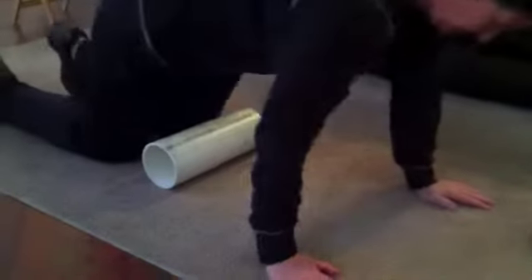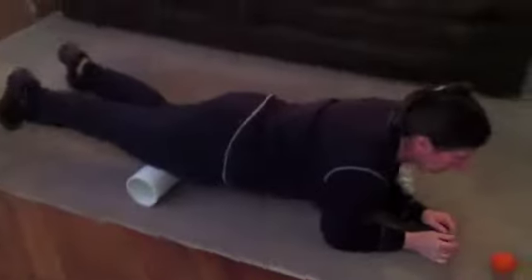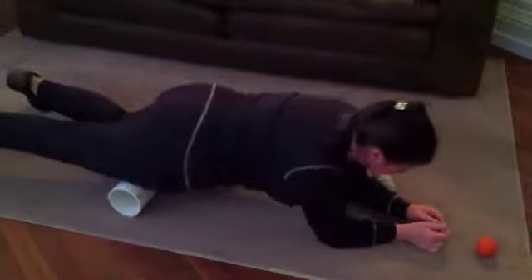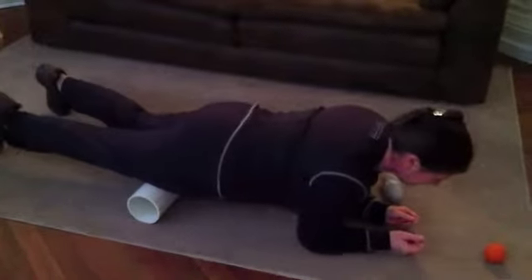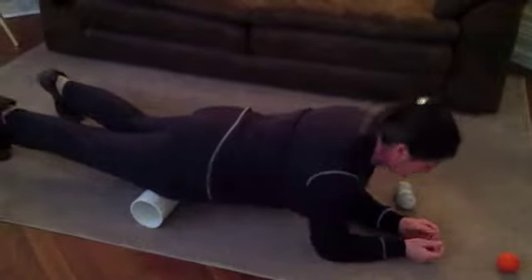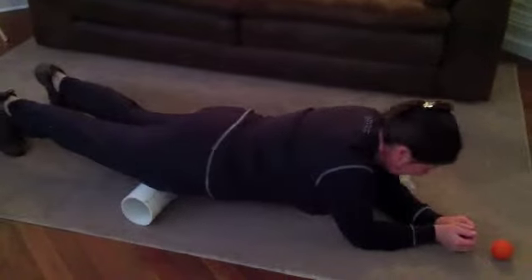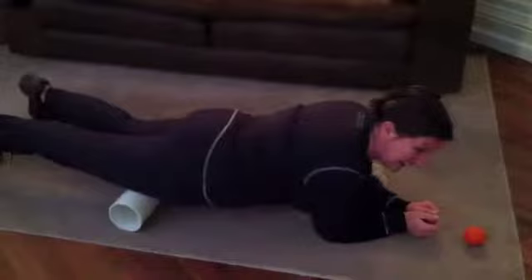You're going to lie down on that foam roller — well, this is really just PVC pipe. Now, there are little knots in your muscles that when we roll over those things, it's going to release that tension. One leg at a time. You want to be able to control that pain — just rolling forward and back, just like that. How painful is that? Pretty excruciating. It doesn't feel great, but everybody's been doing this — everybody's great about doing their foam rolling.